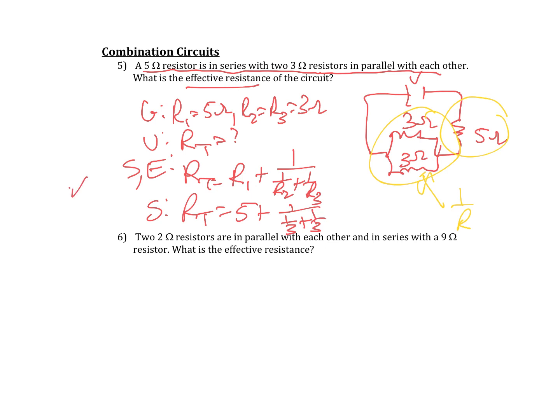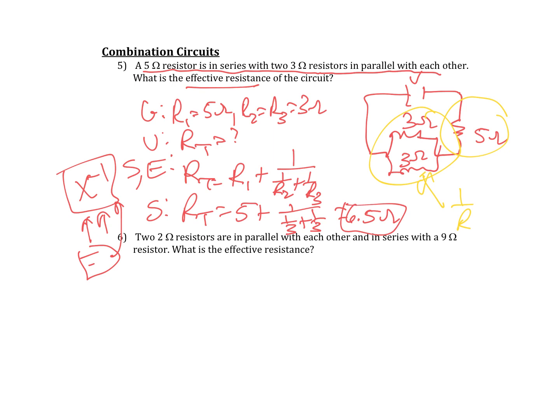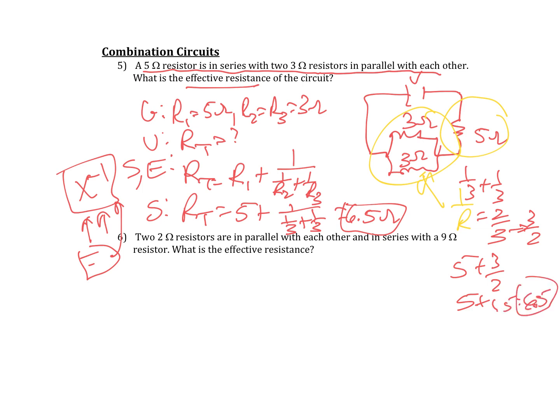You can plug into your calculator using the x to the negative 1 button — enter 3 x⁻¹ plus 3 x⁻¹, hit equals, then x⁻¹, then add 5. If you do it right, it comes out to 6.5 ohms. Or using logic: 1 over 3 plus 1 over 3 equals 2 over 3, which flipped is 3 halves. Then 5 plus 1.5 equals 6.5. Both ways work — same answer.